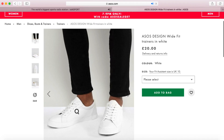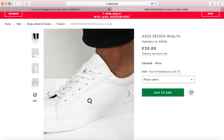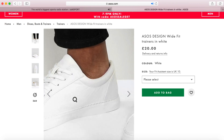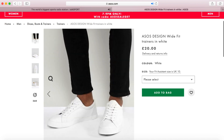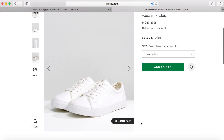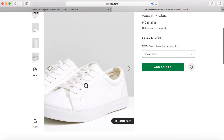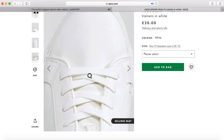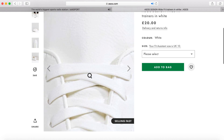The first pair of trainers I want to show you are for £20 — they are the ASOS Design wide fit trainers in white. They're just so clean. Regarding the price tag, if you're going for a pair of trainers that are £10 to £20, you've got to understand that they're not made with the best material, the shape of the trainer is not going to be the best, and it's certainly not going to last you that long. It will last you a few months, up to six months depending on how well you look after them. Basically, the higher the price, the better the quality.